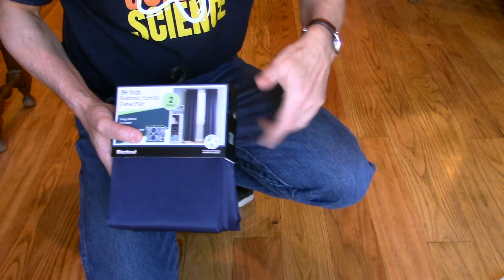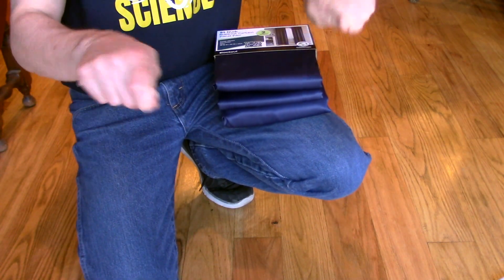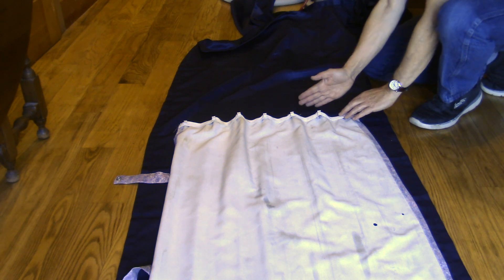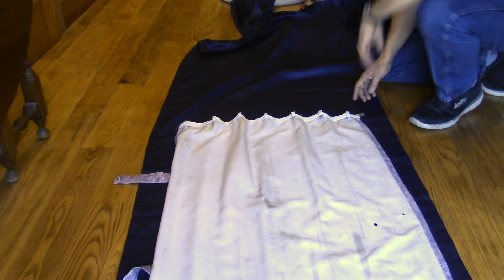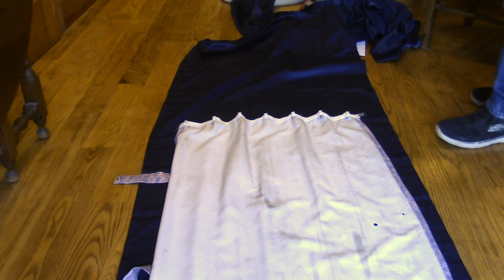I'm going to lay this down on the floor and try to cut these out a little bit bigger, so that when I fold the seams back it'll be the correct size. I'll just take one of the bigger ones. I want to cut it a little bit longer so that when I fold it back over, the final dimension is right. I don't think I need to really measure the first one, but I'll definitely have to measure the second one.